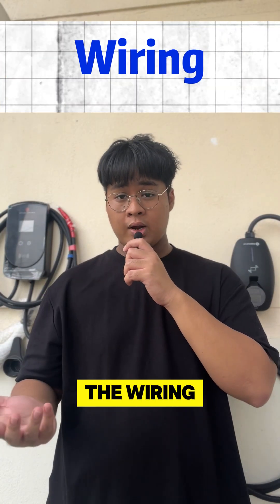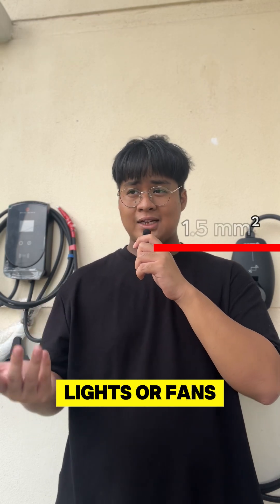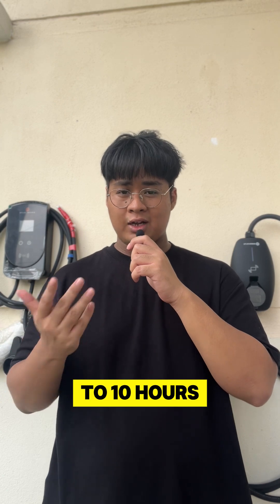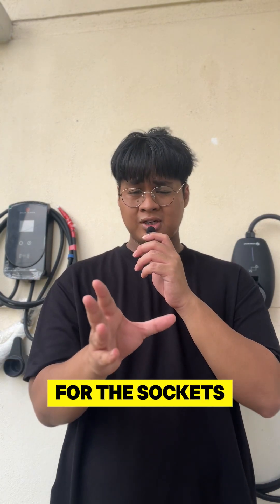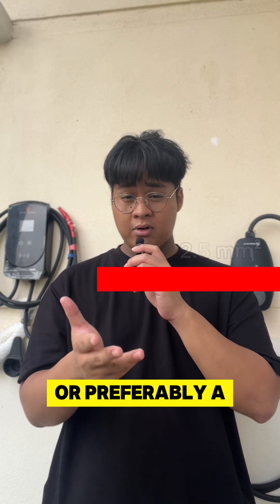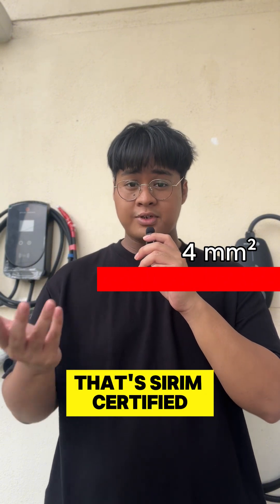Number one: the wiring. Some sockets use 1.5mm² wiring — that's fine for lights or fans, but a continuous load of 10 amps for 8 to 10 hours is risky. For EV charging sockets, use a minimum of 2.5mm² or preferably 4mm² sized cable that is Sirim-certified.